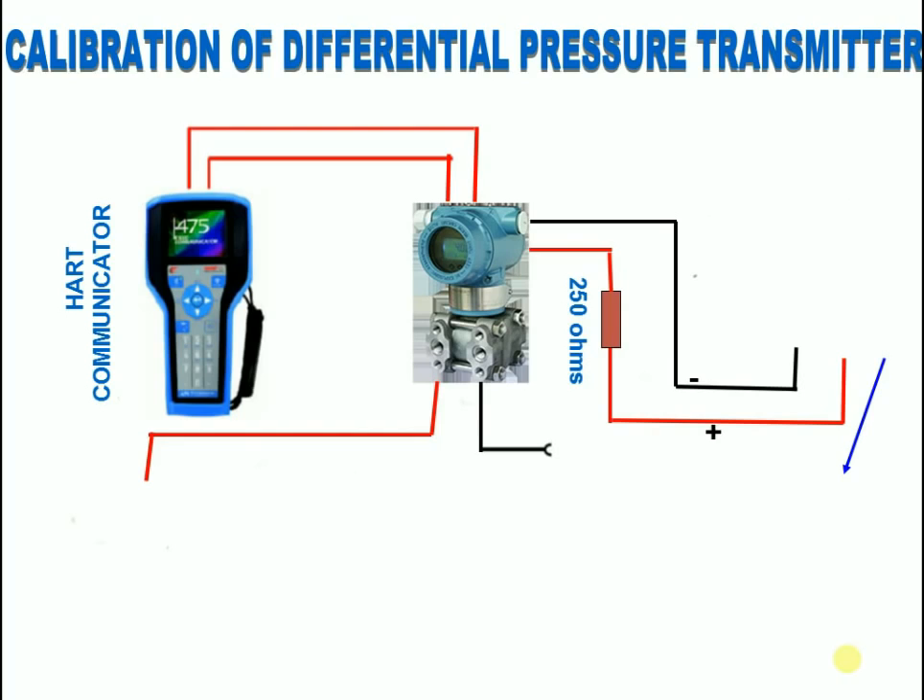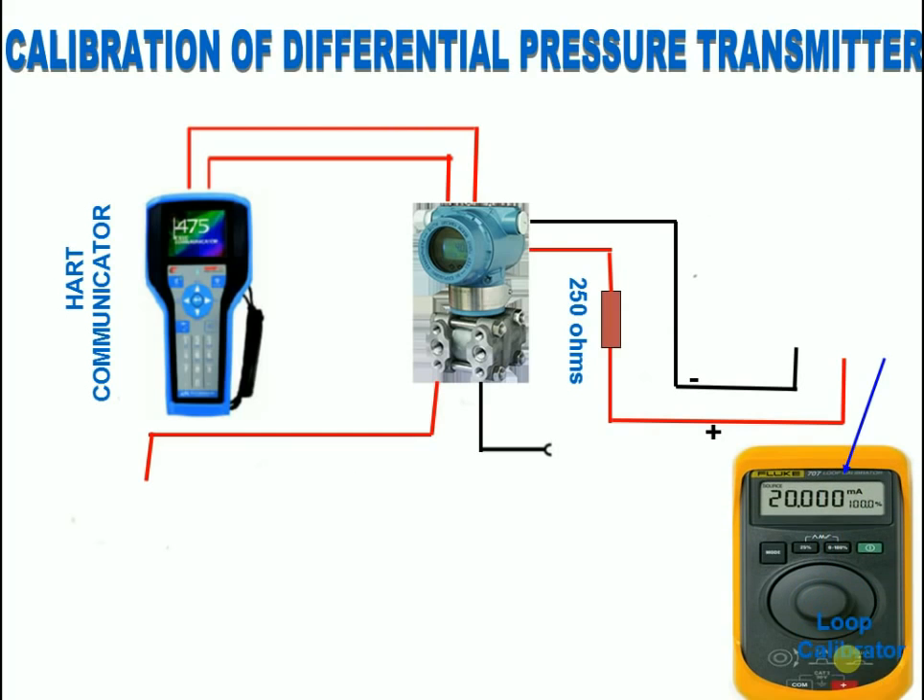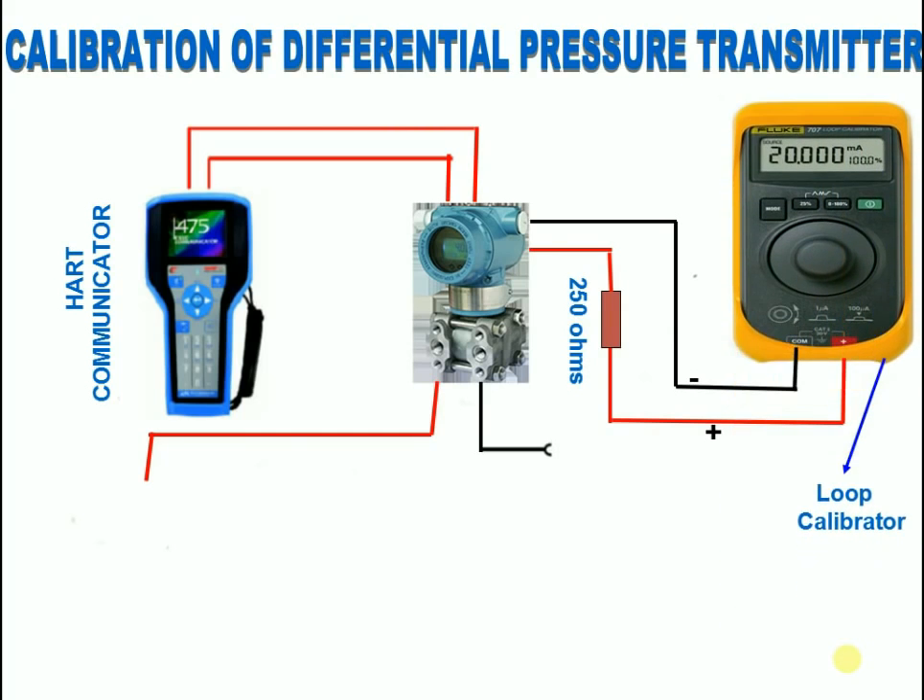What is a Loop Calibrator? For process calibration professionals, loop calibrators are essential tools for working with 4 to 20 milliamp current loops. Process control loop calibrators provide milliamp sourcing, simulation, and measurement readouts in both milliamps and percent of span, with a 24 volt loop supply.